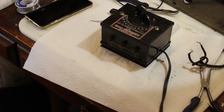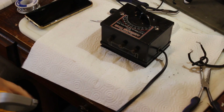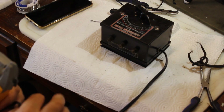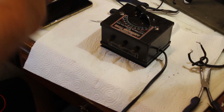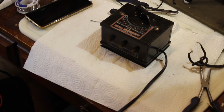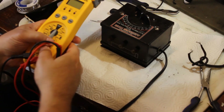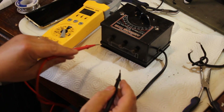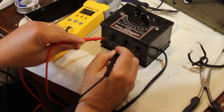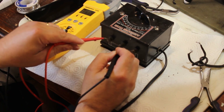So now I'm going to get my electrical meter and plug this bad boy in. Alright, we have humming happening, so that's a good sign. I'm going to change my meter to volts AC and go to the base post and the accessories post.